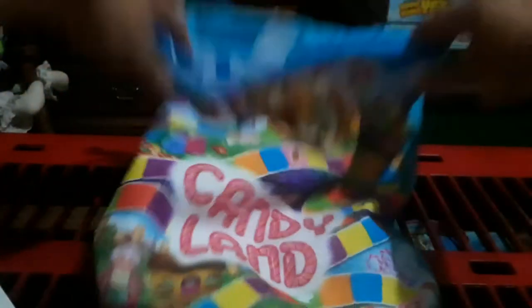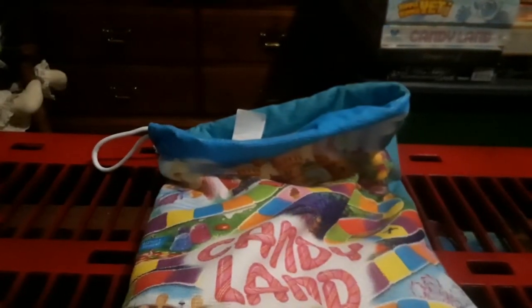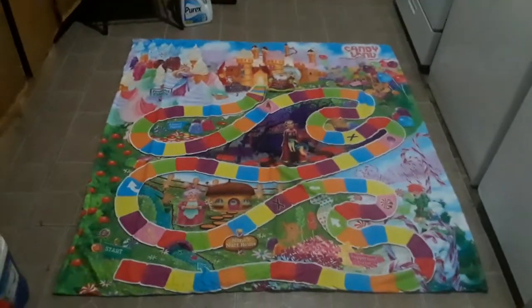Let's look at the towel — it is a fairly big towel. Let me see how big this is; it's probably too big to show it all in the video. It's a big old beach towel of Candyland. It's huge — it's so big it almost takes up the whole floor.